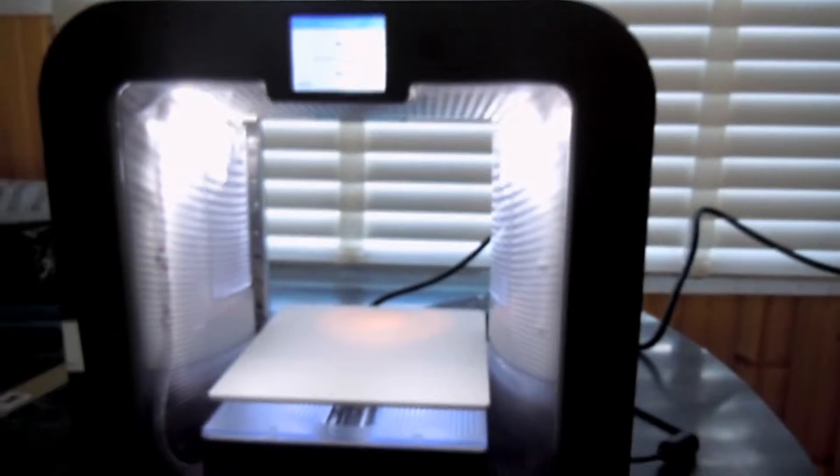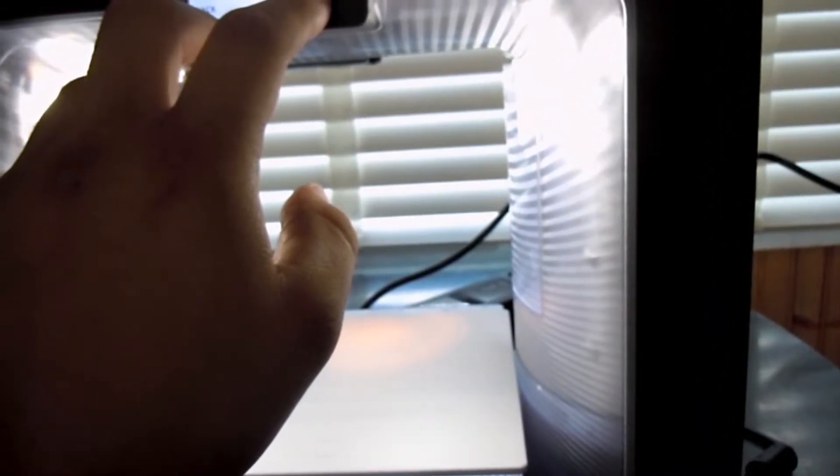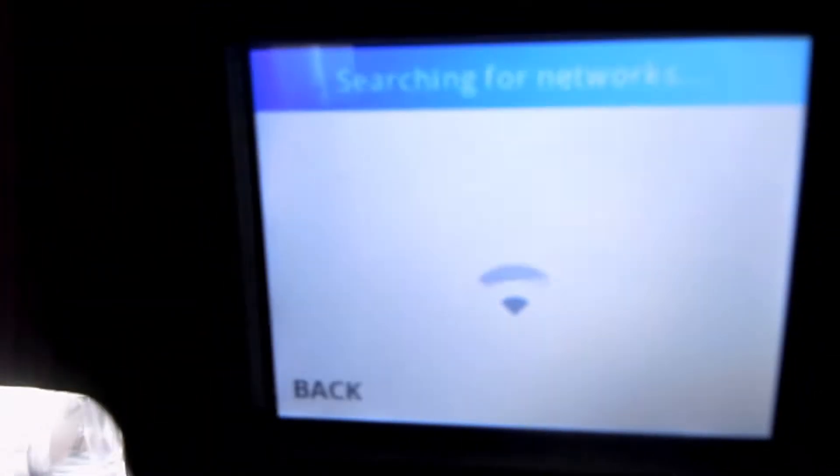So I just decided to boot it up, got it all powered on, and I'm just following the instructions now. I'm just setting up all the WiFi connection. Looks like it's pretty nice.